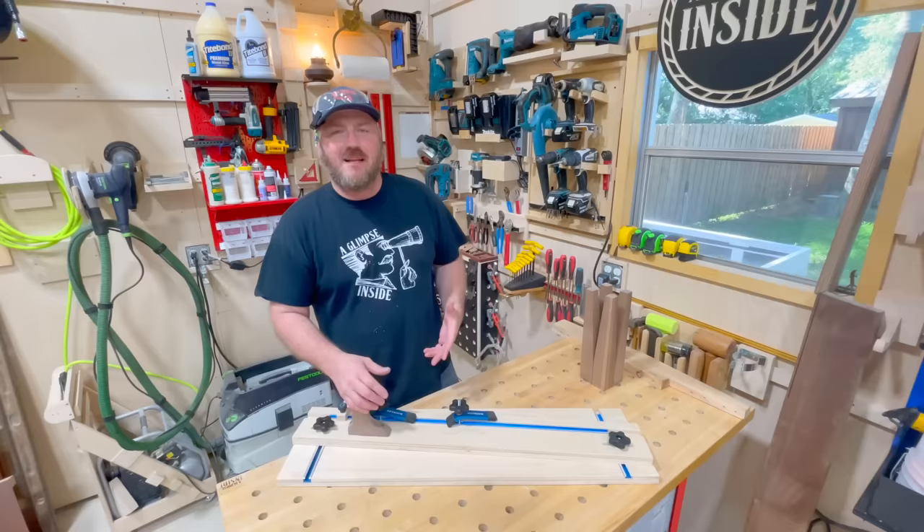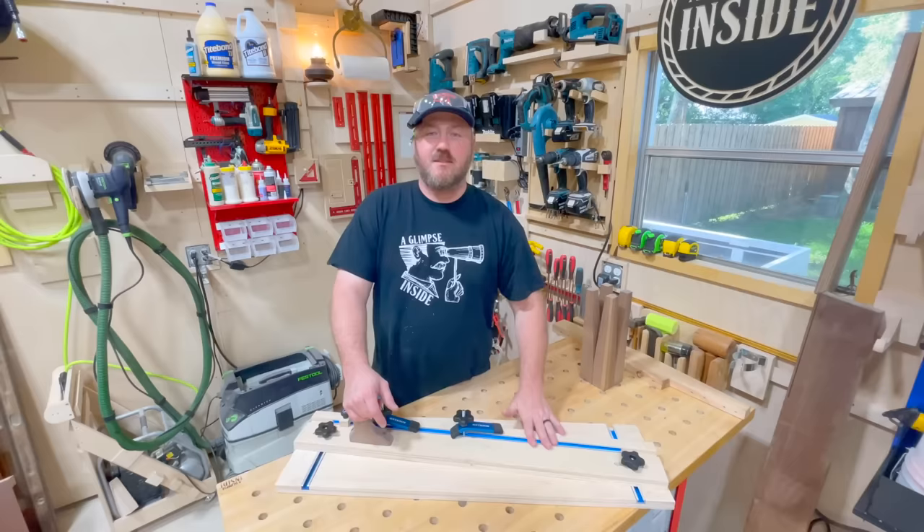I'm in between jointers right now. I sold my old jointer looking to upgrade, get a bigger one. So for the time being, this is going to help me out most definitely.